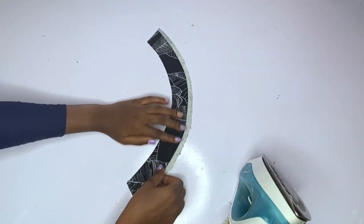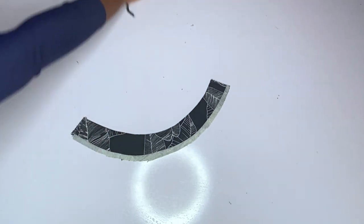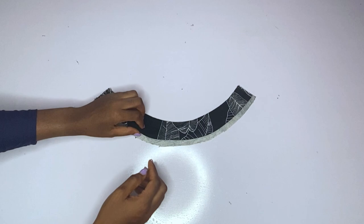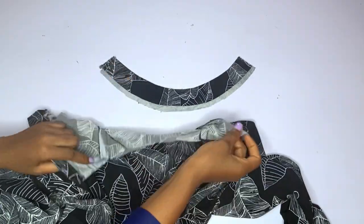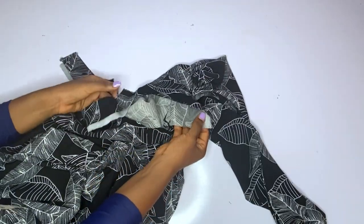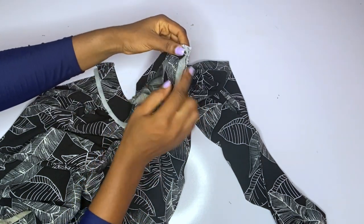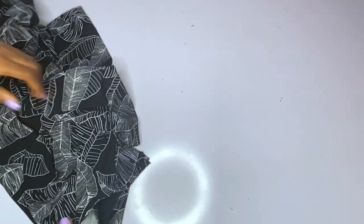I am done doing that — you can see that one side is still normal but I folded one side. Now I will introduce our neckline. I will fix the turtleneck from the inside — sewing it inside out. The part that I left open is what I will attach first to the neck, fixing it round from the inside.